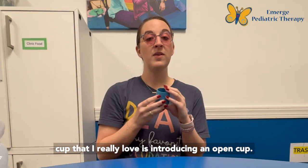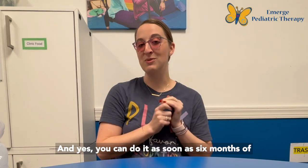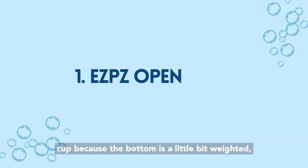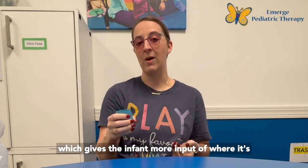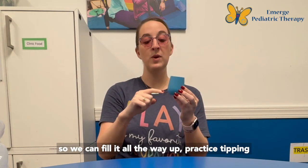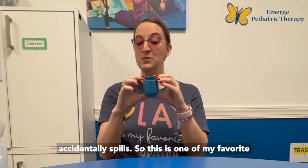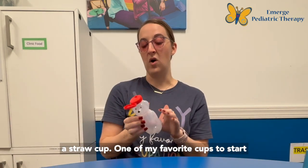The first cup I really love is introducing an open cup, and yes you can do it as soon as six months of age based on how your infant is sitting and bringing things to their mouth. I love this easy peasy cup because the bottom is a little bit weighted, which gives the infant more input of where it's at in their hands. It's also a smaller size so we can fill it all the way up, practice tipping it back, and it's not a lot of water if the infant accidentally spills.